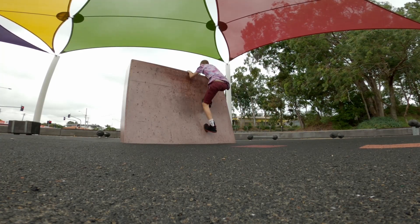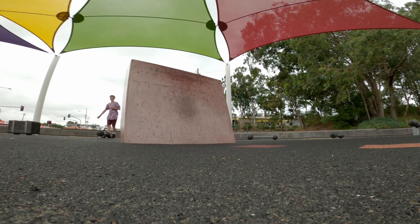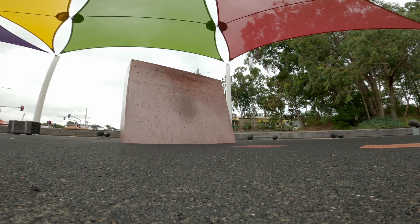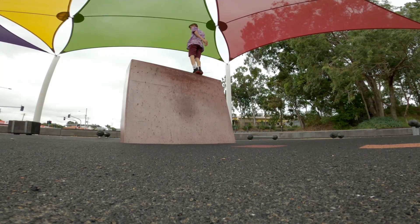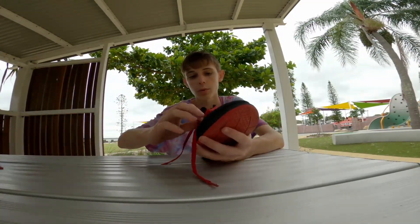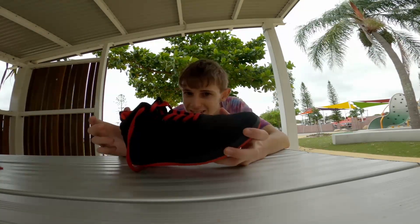Now we get there. Let's talk shoes, people. So these are the new ones that I just got — you've probably seen me wearing them. They're the Strike Movement Kill Pill AF mids.